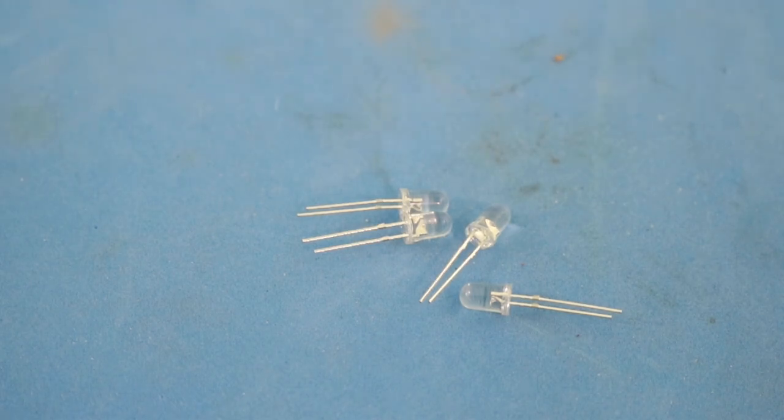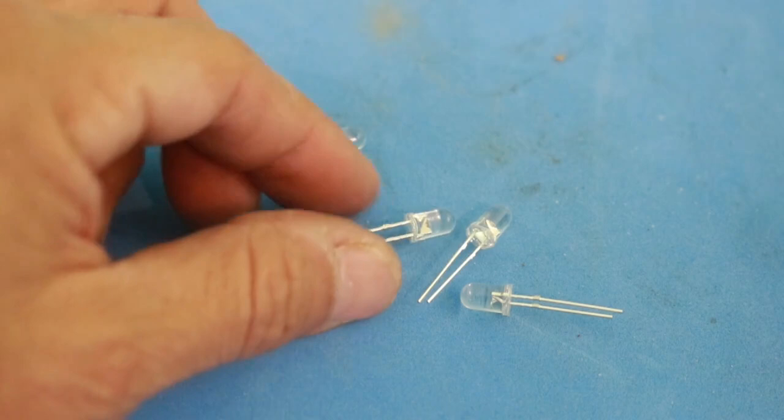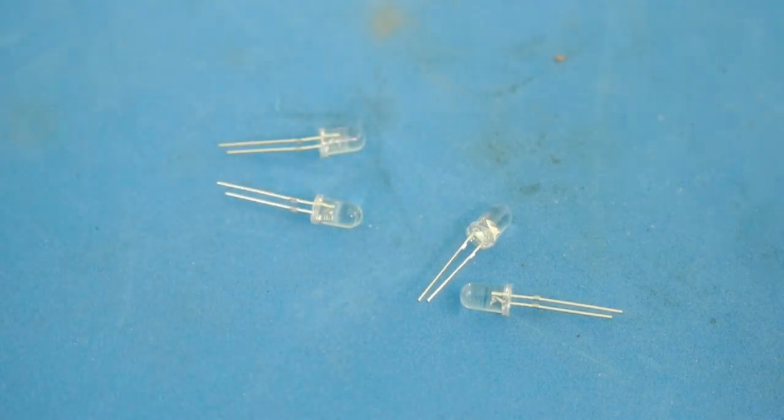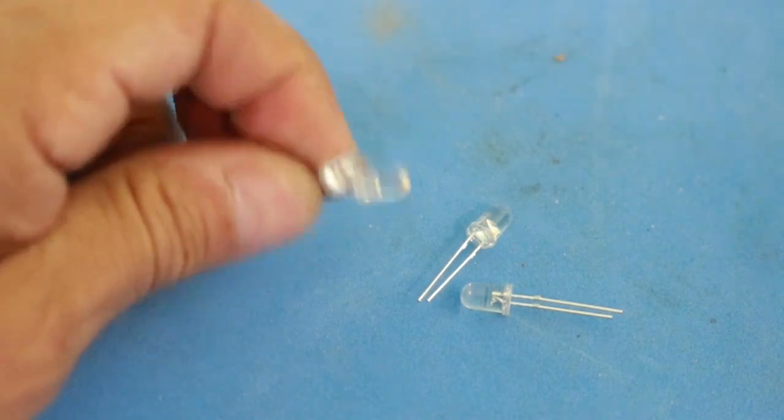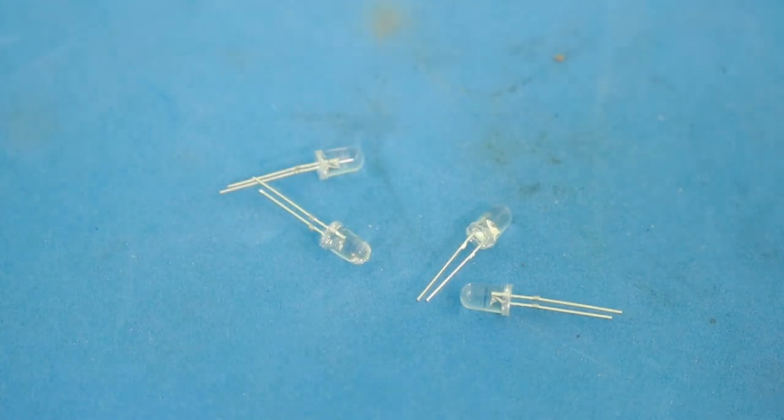We need LEDs, of course, at least one. You can use more than one LED for more illumination, but of course with more LEDs the charge in your capacitor will drain more quickly.